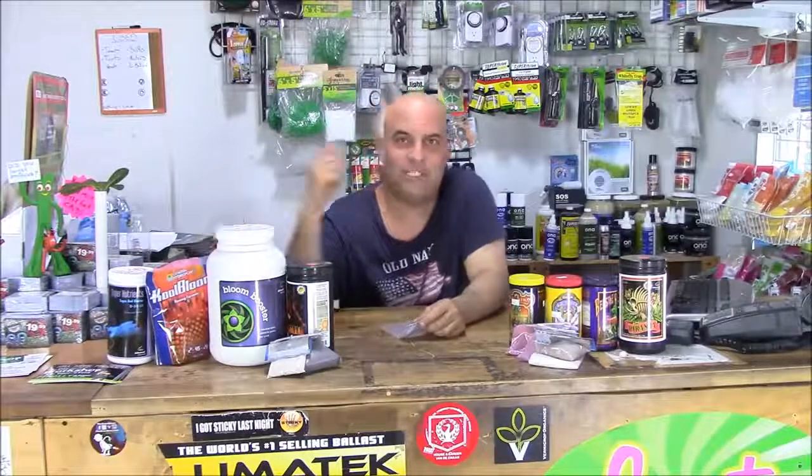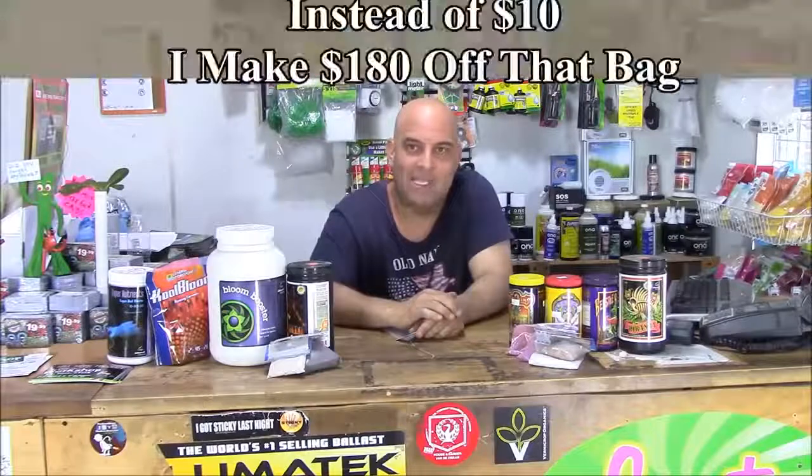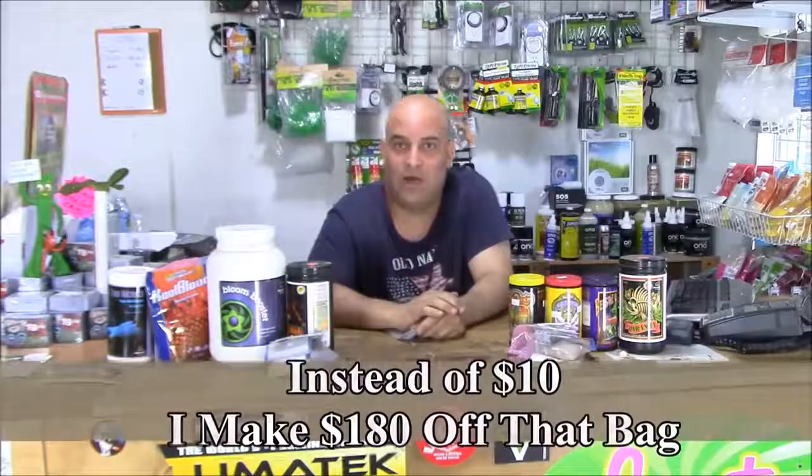Like this is Cool Bloom right by GH — awesome product, but that's a kilo. I can break that down into 10 bags. I can charge 20 bucks each for those bags instead of 30, and I'm at like 10 times the amount of money if I just sold it. Also, I'm going to lose a lot of sales because that bag is just too big for most of my customers.